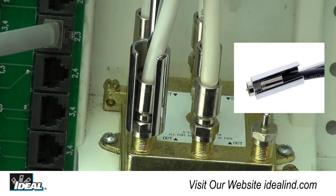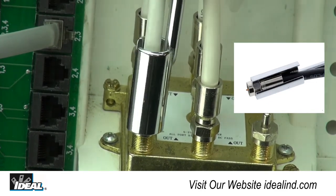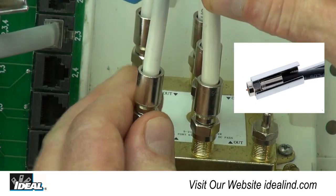To use the tool, place the coax into the open end of the tool behind the connector and slide the tool over the connector until seated. Then turn the tool to tighten or loosen as needed.